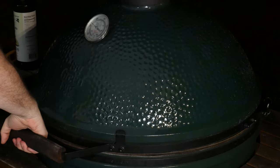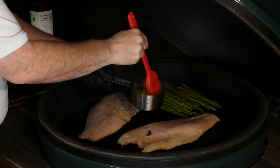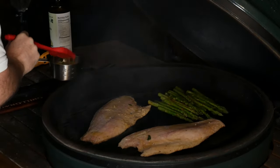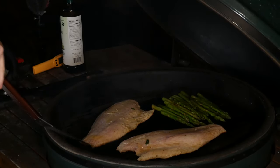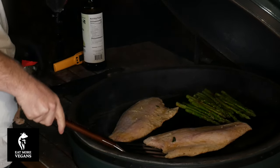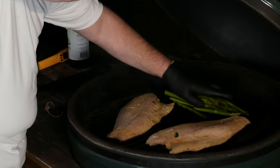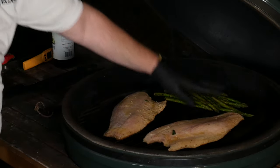Now we're seeing the fish become a lot more opaque all the way through, so we're going to give it one more brush of the butter sauce and then turn these over. I'm going to use this spatula to loosen the fish — it looks like it might not be ready; it's not coming up yet. When it's ready to turn, the skin will separate naturally. I'm going to go ahead and mix up the asparagus to get grill marks on the other side. I am using a heat protective glove — please be safe, everybody.